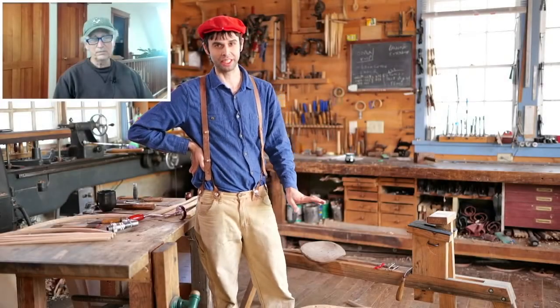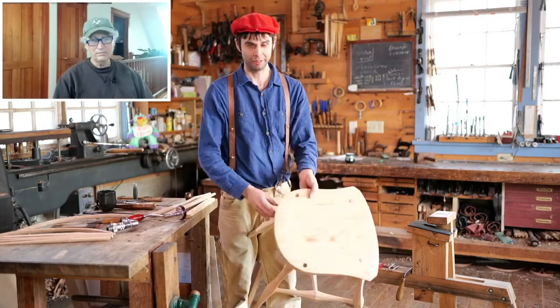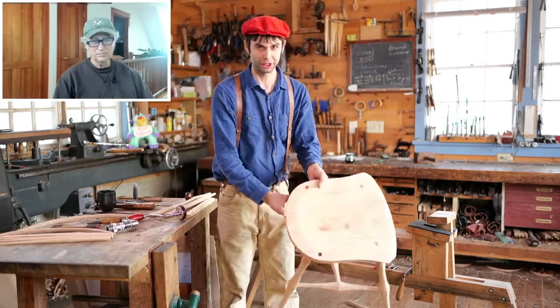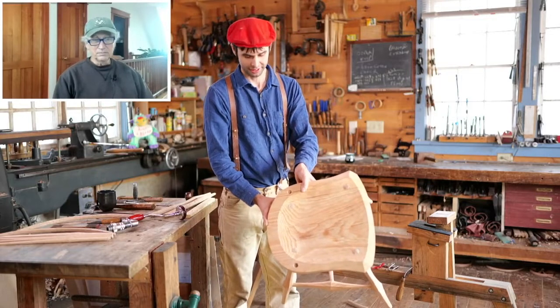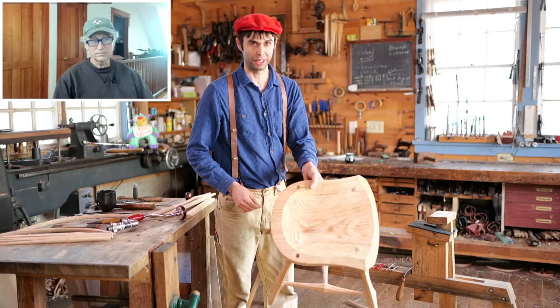There's one last thing to do on this seat — we haven't beveled the back corner yet, or at least we haven't shown that part. So I was thinking we could do that and then work on building the back. Does that sound like a plan?